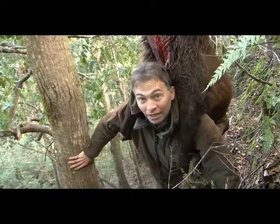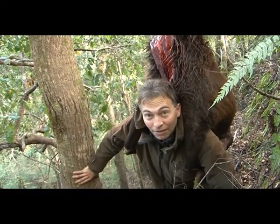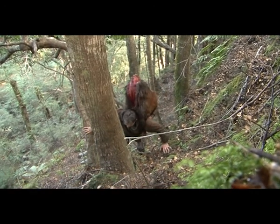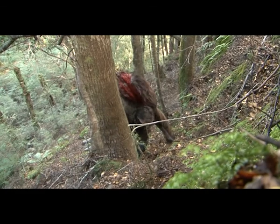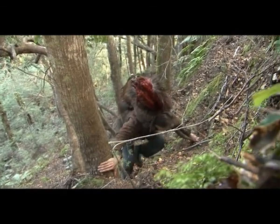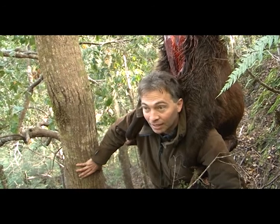You want to be real careful climbing up these steep slopes with a deer on your back, especially if you're by yourself. You don't want to take any risks — it's just not worth it. You don't want to do yourself an injury. Just cut it up if you can't get it up.